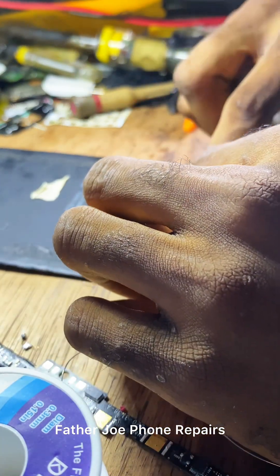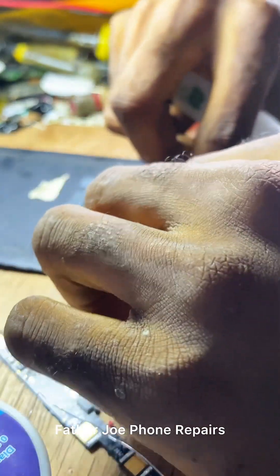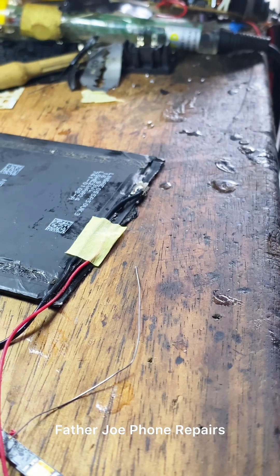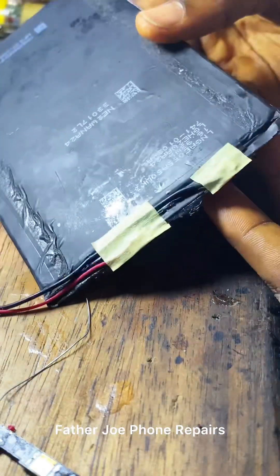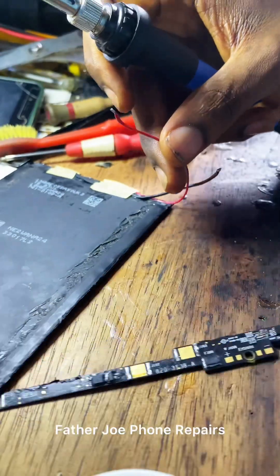The next thing is to gum it to one side — you need glue. Make sure you gum it to one side so that your job looks clean. Then tape it — you need a paper tape. Make sure you put paper tape on both the positive and the negative side. This work should be very very clean.